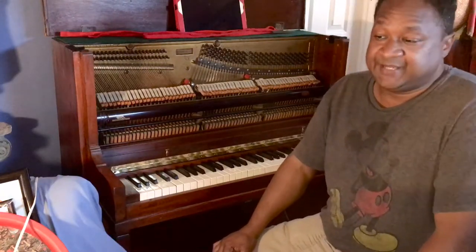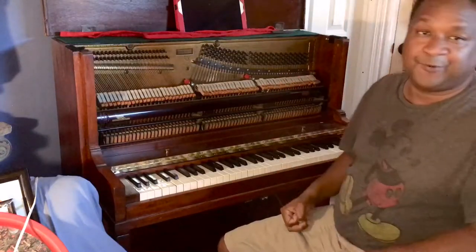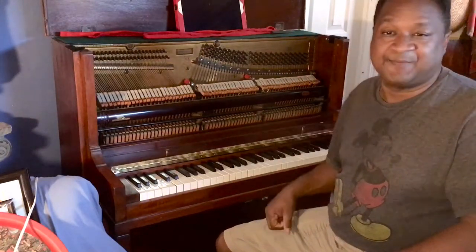Hey everybody out there. My name is Chris Nicholson. Today I did something a little different — I tuned up my partner's 64-note upright piano that's in his bedroom.